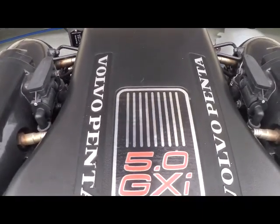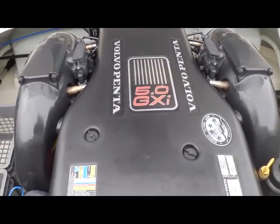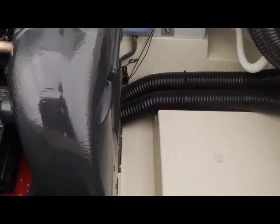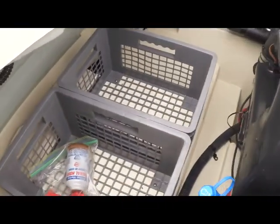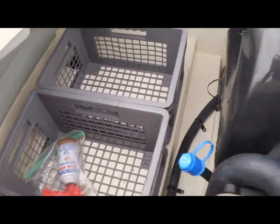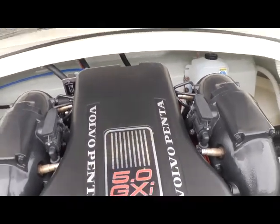Now it's time to move towards the aft. Lift up here on gas-assisted hinges and you'll see your Volvo Penta 5.0 GXI. There are only 125 hours on it — you can see it on the hour meter right there. It doesn't even appear to have that many hours with how clean this engine is. Just very, very well maintained, and that goes for the entire engine room. Chris-Craft does a wonderful job of putting a lot of room on each side of this motor for service access.